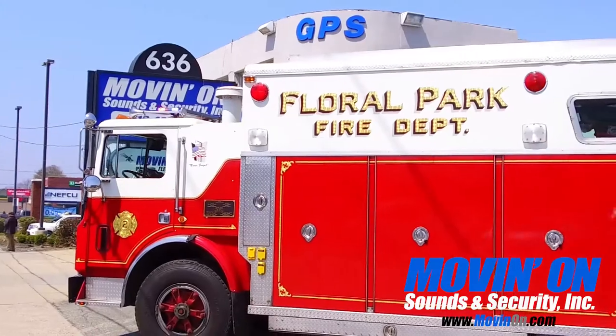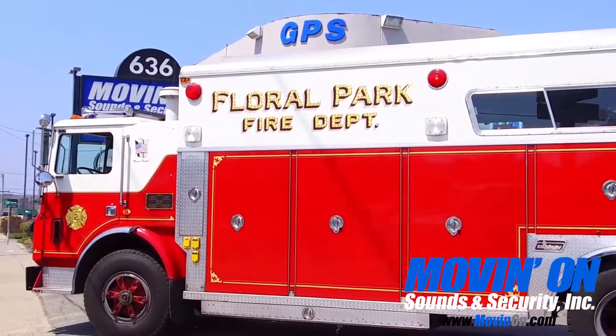Welcome back, it's Movin' On Sounds. Today we have a 1978 Red Firetruck.